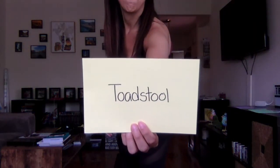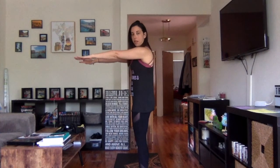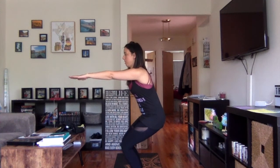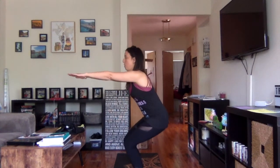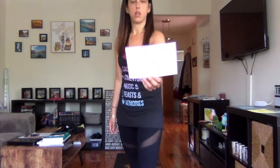Our next pose is called the toadstool — it's basically the chair pose. Put your arms out in front of you straight, then bend your knees like you're sitting in a chair. It's a little easier if you spread your feet apart slightly. Try to keep your back straight. Hold it — let's count to three: one, two, three. Come up. Let's do it again.